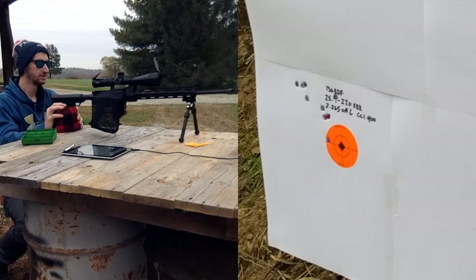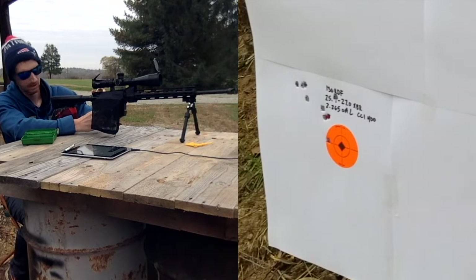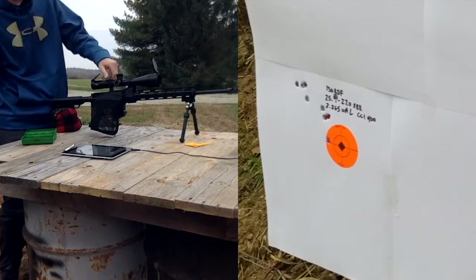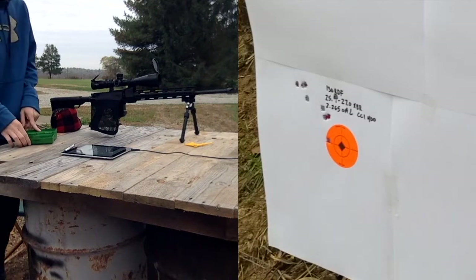Brass looks good throughout, which we'd expect. We're using Nosler's data. Let's go check out the target and check out the velocities.